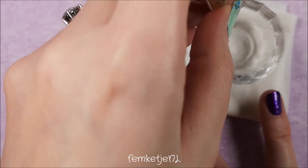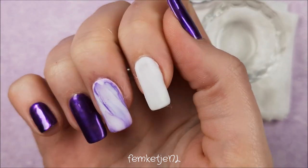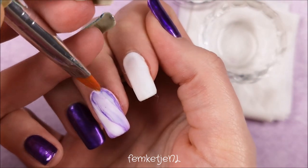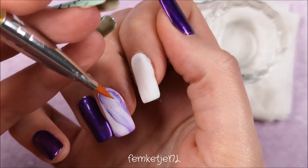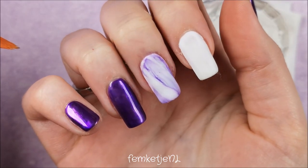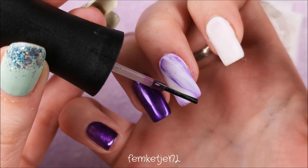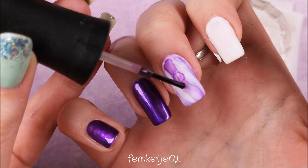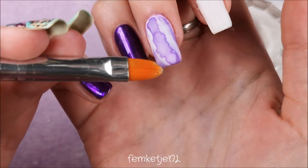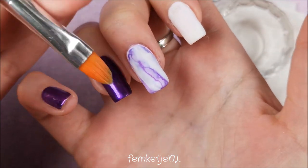I did my pointer finger off camera. To seal the marble design once it looked the way I wanted, I went in with the velvet matte top coat again, because I felt it would give such a cool effect next to the glossy metallic purple nails. I was just playing around with different finishes and techniques — it's one of my favorite things to spend my spare time on.